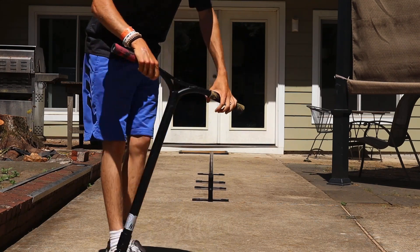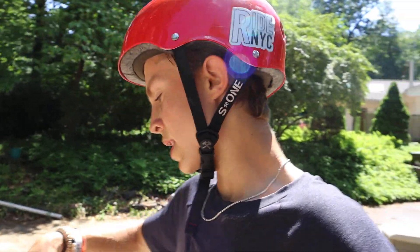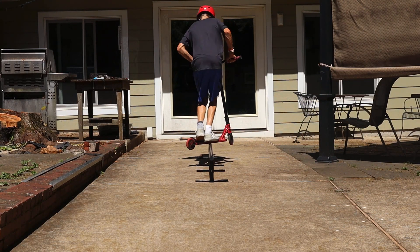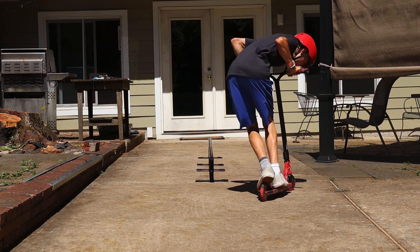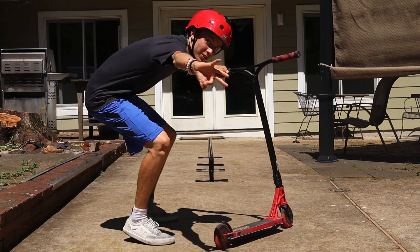Yo, there we go! One down, three to go — that wasn't too bad, had a little bit more trouble than I was expecting but we got it. Now we're going to do front board 180 front lip and then 360 to fakie. Oh yeah! Two down, two to go.